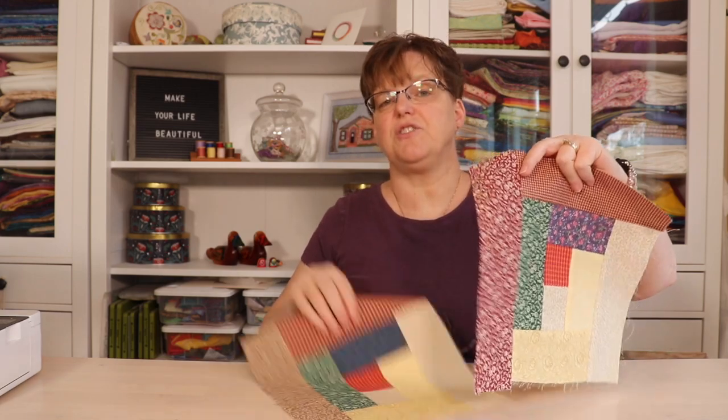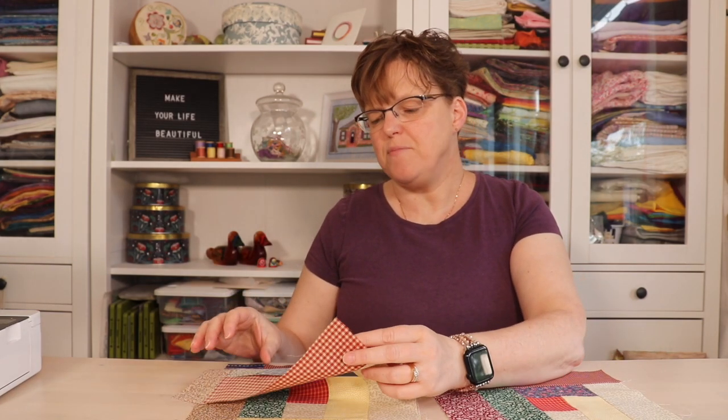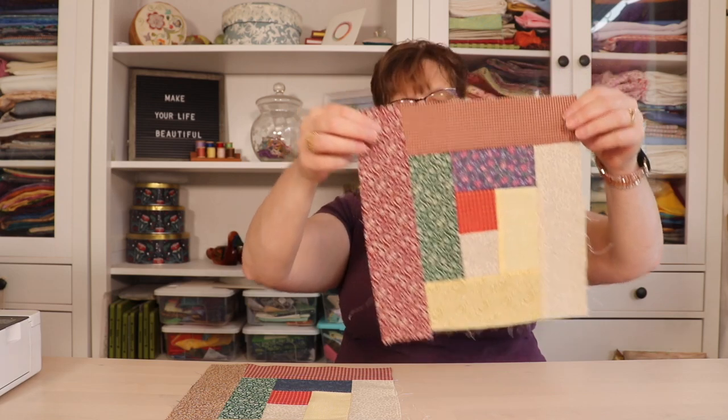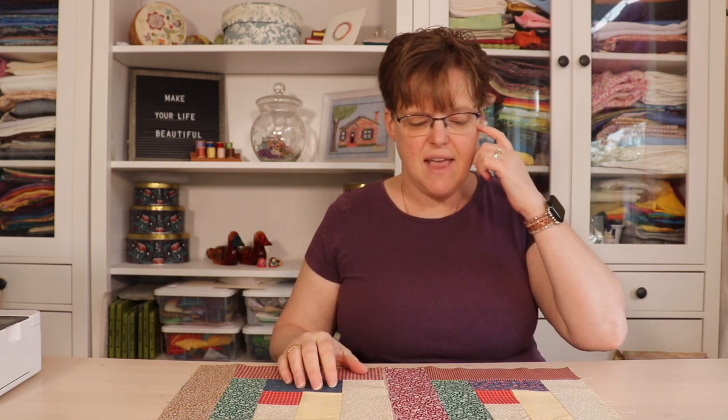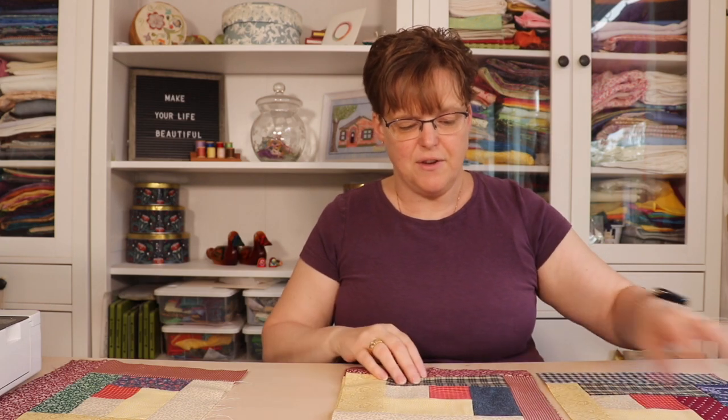These blocks are a bunch of blocks that I was given — they're all just scrappy log cabin blocks — and when they were put together they have pretty inconsistent seam allowances and inconsistent sizes. This one's not even really square. Obviously because there are so many different sizes I couldn't just use them as is, but what I did is I measured them to find what was kind of the smallest size, and then I started trimming them down so that they are all the same size and they will fit together nicely.